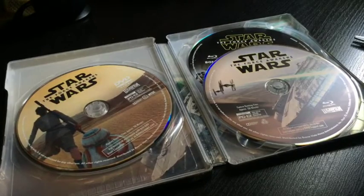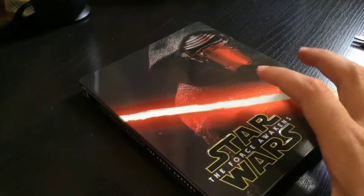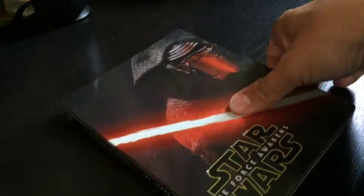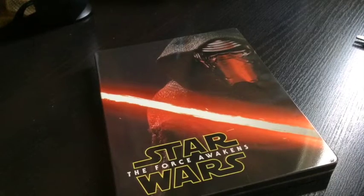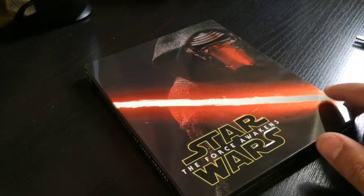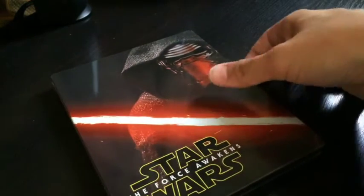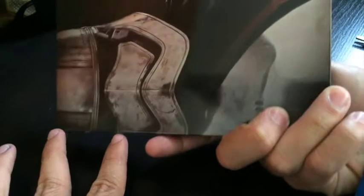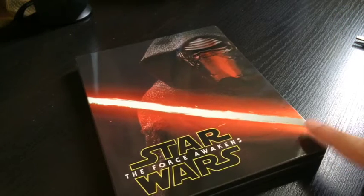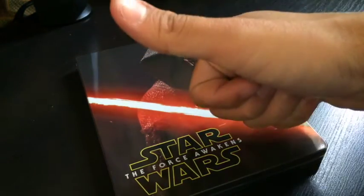I'm actually really satisfied with this. I'm going to put it with the others so it can join the Star Wars Steelbook family in my little Tupperware movie collection. Well, that's the Star Wars The Force Awakens Steelbook. If you guys bought it, let me know what you think. I think it's worth it at $27.99 because the movie was great. And just because I have the other ones on Steelbooks, I don't want to break the streak. Make sure you check out my other videos — I've got some other unboxing videos and funny videos. Take care, bye!